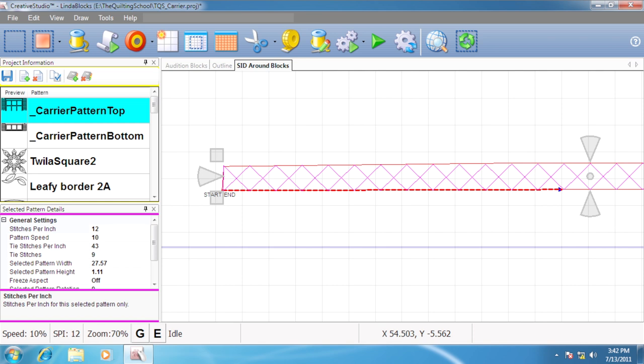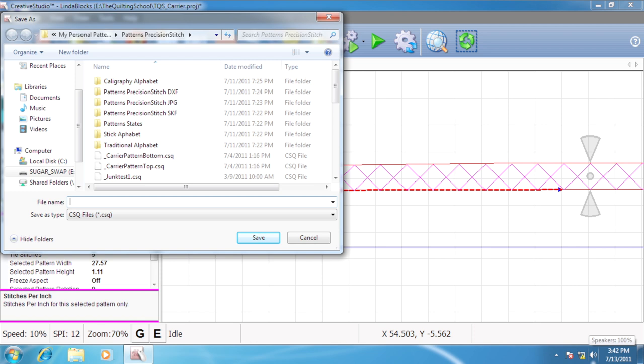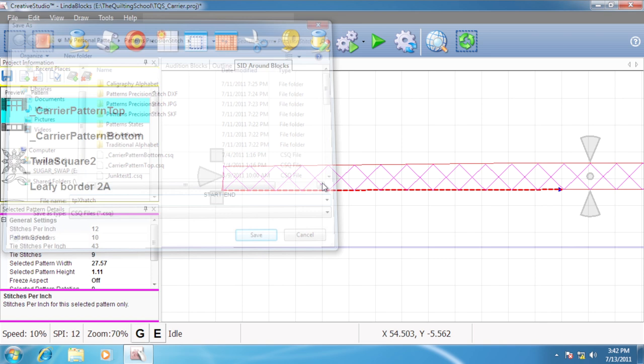Watch this — right click, export the pattern. The file format that it uses is CSQ. We say okay and it takes us to our pattern directories. I can choose whatever folder I want and call it whatever name I want — I'll call it Top X Hatch. The copy of this pattern has now been included in my list of patterns on the upper left-hand corner, so I don't even have to go look for it when I want it later.